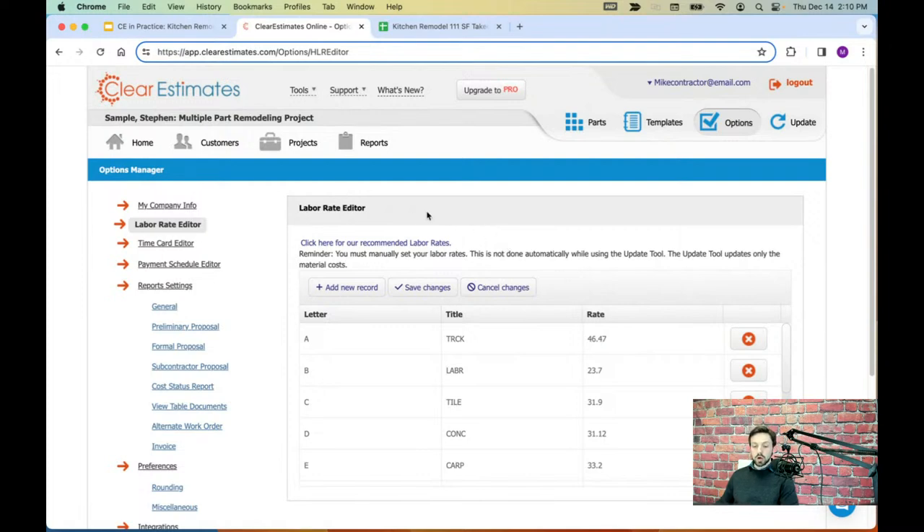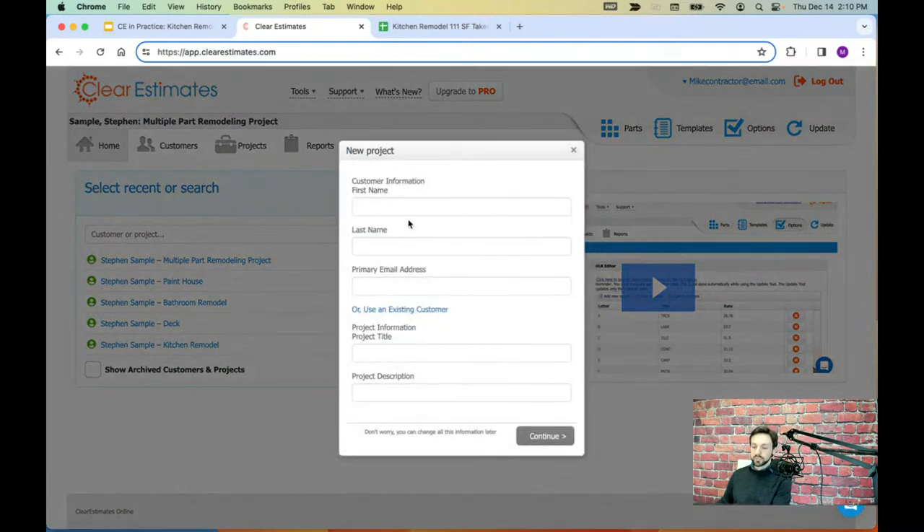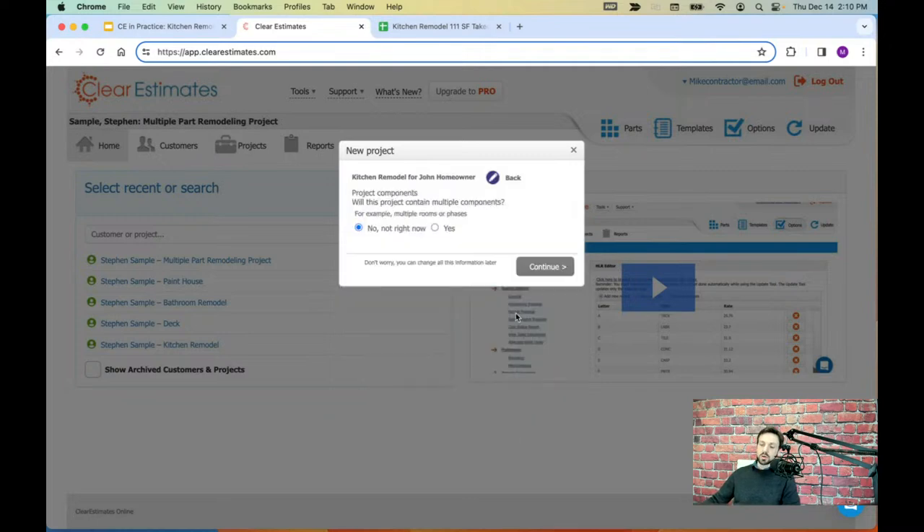Once you've gone through your account settings, come back to Home and click the New Project button. That pulls up a screen asking for some information about your client: first name, last name, email, project title, and description. I'm going to call this John Homeowner with a dummy email, give it the project title Kitchen Remodel, and add a description — kitchen remodel, 111 square feet, average grade. Then click Continue, and it will ask whether this project will contain multiple components.